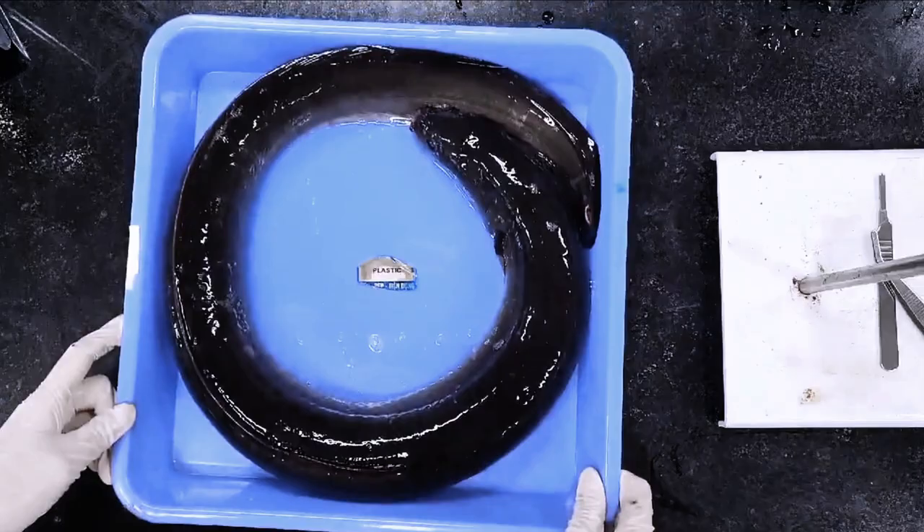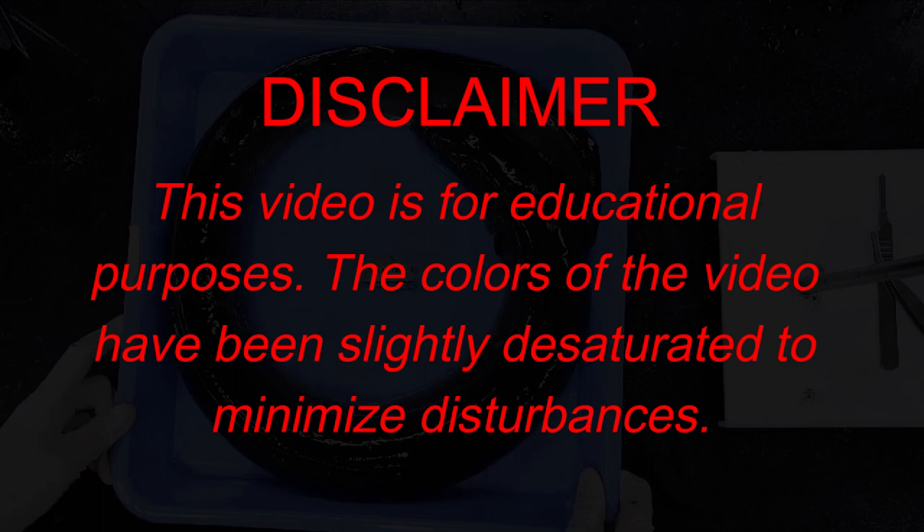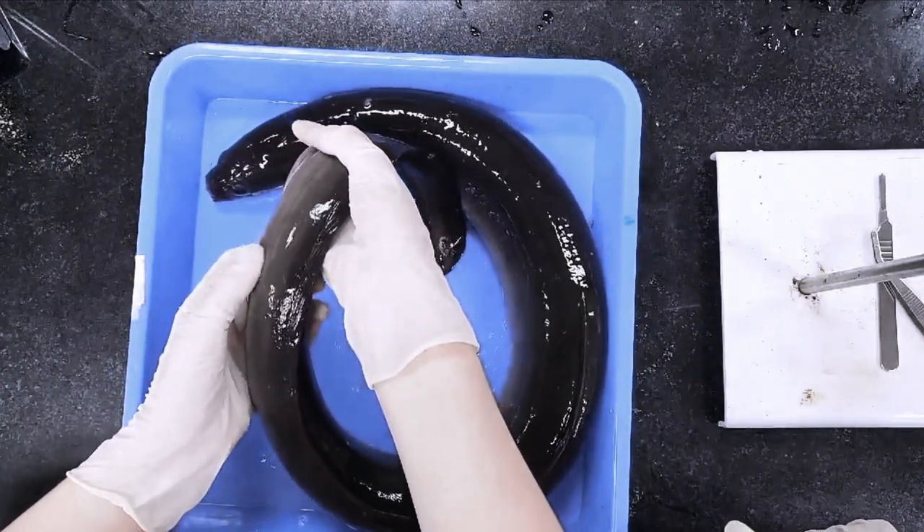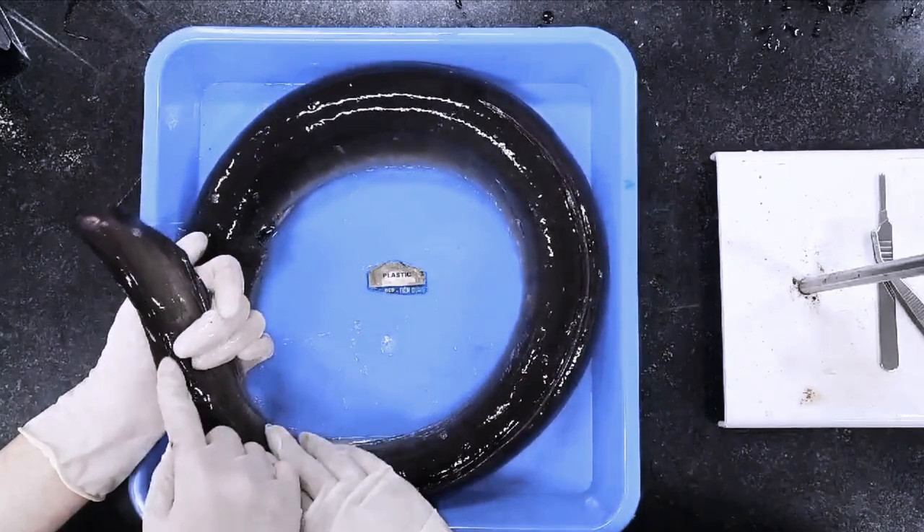Let's start with the dissection. Starting with the external structures, the tail tip is surrounded by a continuous dorsal, anal, and caudal fin.